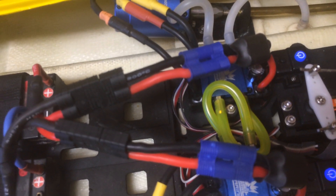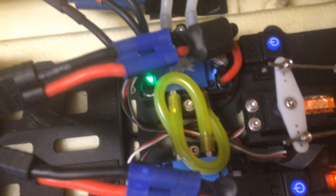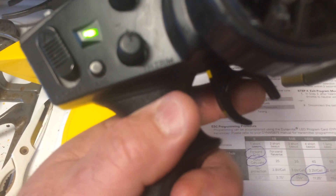You get two beeps and then one long musical beep. Now you're in programming mode — I have not let go. One beep is for running mode, two beeps is for LiPo mode, three beeps is LVC threshold, four beeps is timing. Then it'll start over by giving a long musical signal.